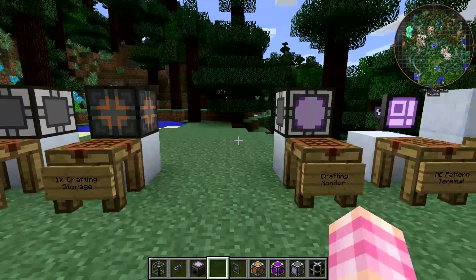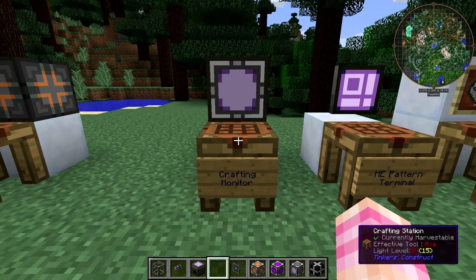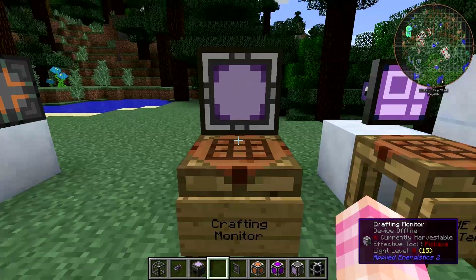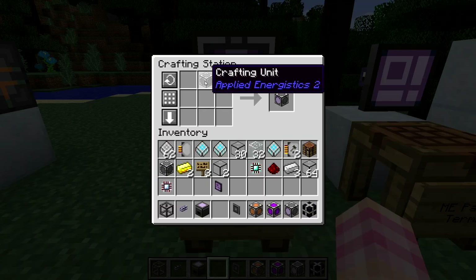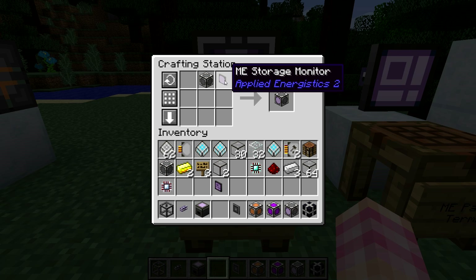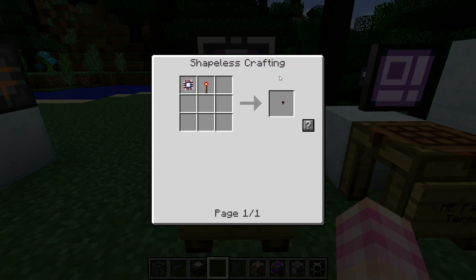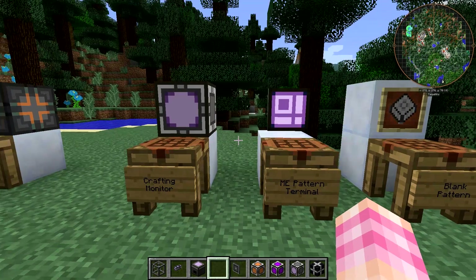You don't need a crafting monitor, but it can be useful. Once you start crafting, the crafting monitor will show you what's crafting as it crafts. If you're interested, it's crafted using a crafting unit and an ME storage monitor — which is crafted using a level emitter and an illuminated panel. The level emitter uses a calculation processor and a redstone torch. We'll talk about both of these in the future when we get into more advanced aspects of auto-crafting.